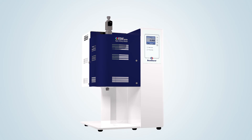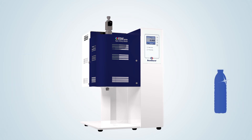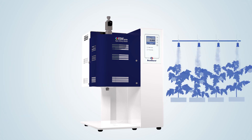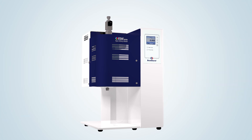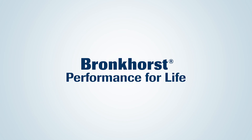VDM modules can be used for a wide variety of applications in different markets. For instance, for the coating of solar cells, disinfection of PET bottles, testing protective clothing, or the humidification of seeds and plants. Bronkhorst would be delighted to share our experience and knowledge in low-flow fluidics handling solutions to improve your process. Bronkhorst. Performance for life.